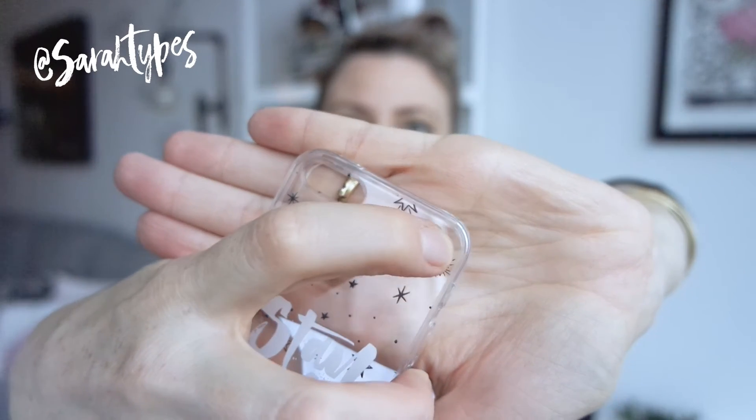It also has a bit of a ridge there — it's very, very small, but I think it protects the case when you place it down on a surface. These are a little bit difficult to get on the actual phone as opposed to the iPhone 6 Plus, so it took a little bit of effort and some blood, sweat and tears, but I finally got it on.